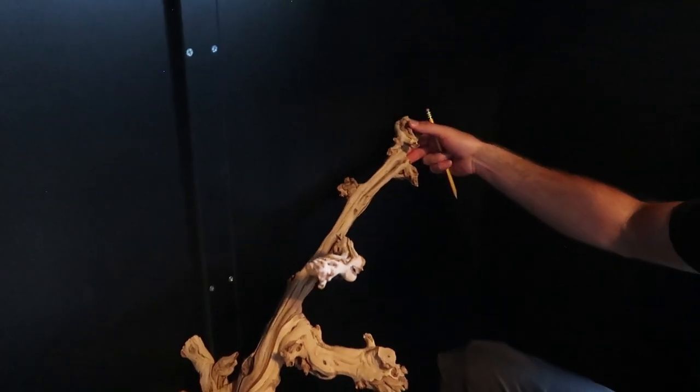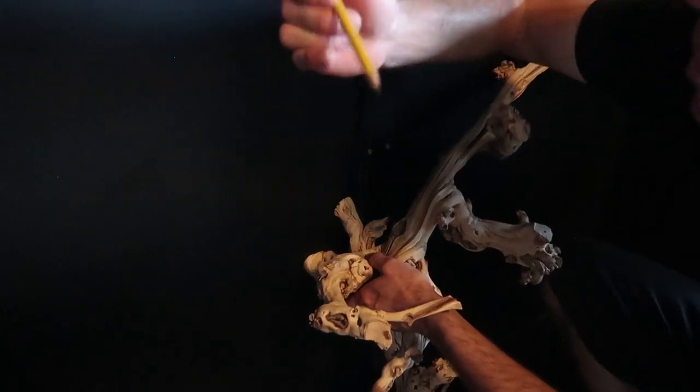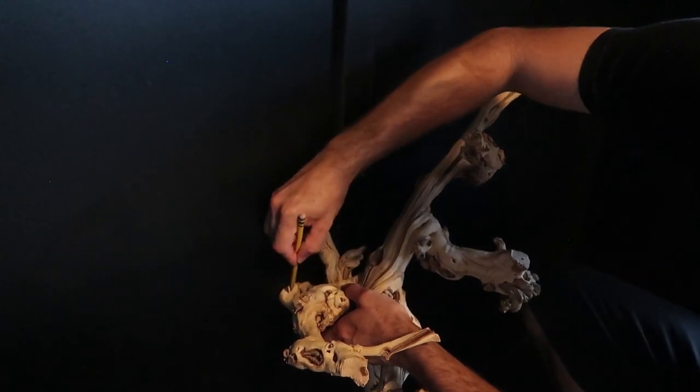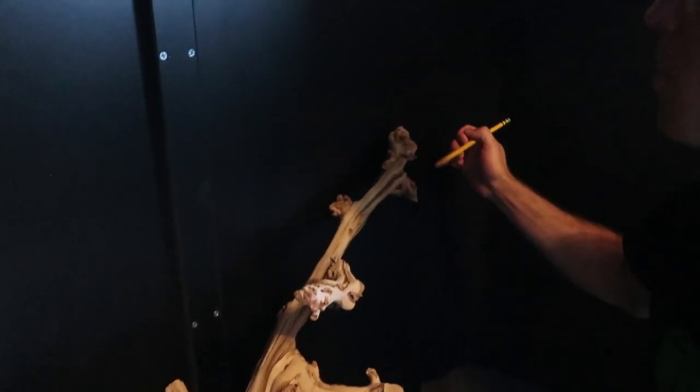Figure out whether you want it on the wall or wherever you're placing yours. I'm going to use my trusty pencil to mark around the entire base of the branch where it meets the wall — both contact points. Then we'll move on to the next step.